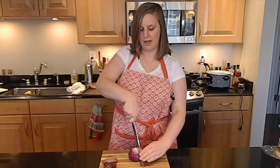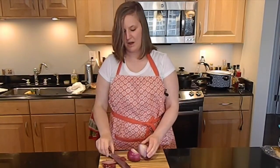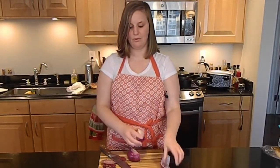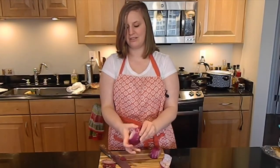Now put it down so it's on its flat end, and chop it right in half. Pull that out, and now you can take off a layer that has that dry paper on top. That one's ready to chop, and then do the same thing on the other side.